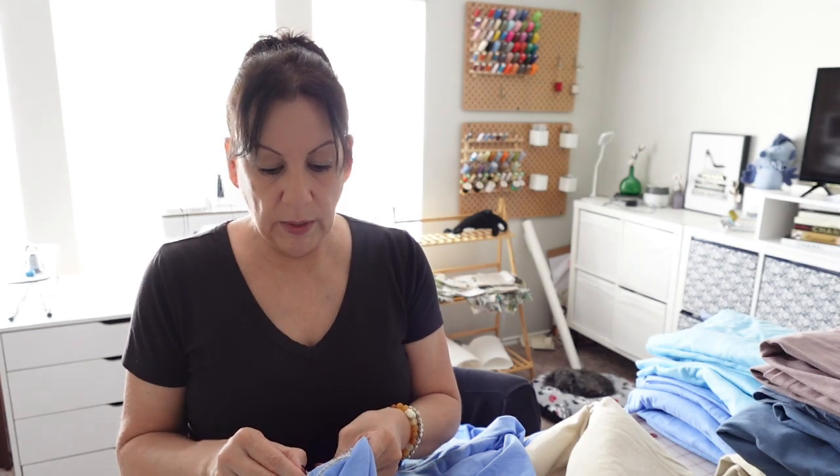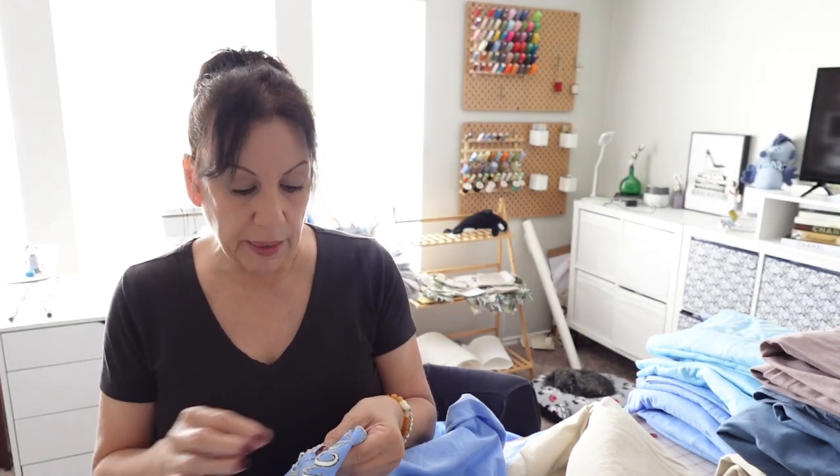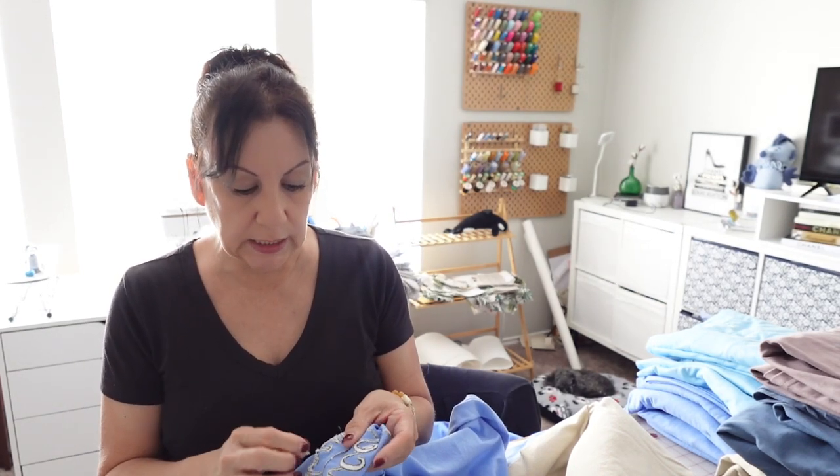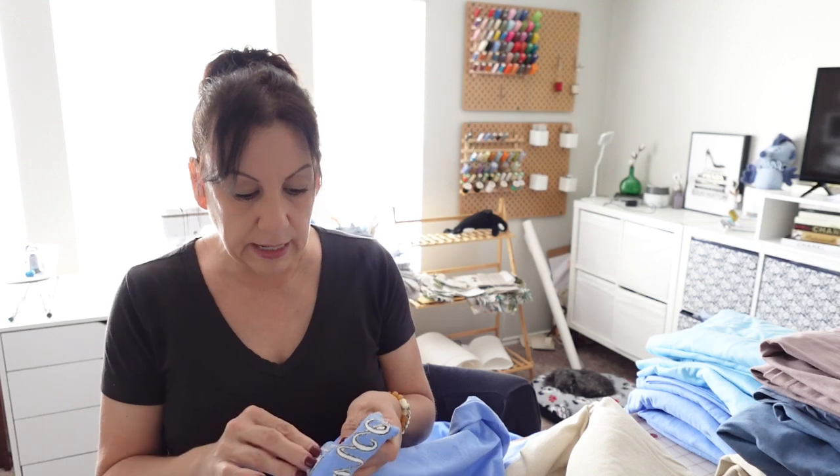Once they're pressed, I print out the design if it's not already printed. I use InBriliance, so I change the colors to see how it will look. I print them and then put them against the shirt to see if I like how it looks, or which color I want it to go on. Then I get them ready to embroider.